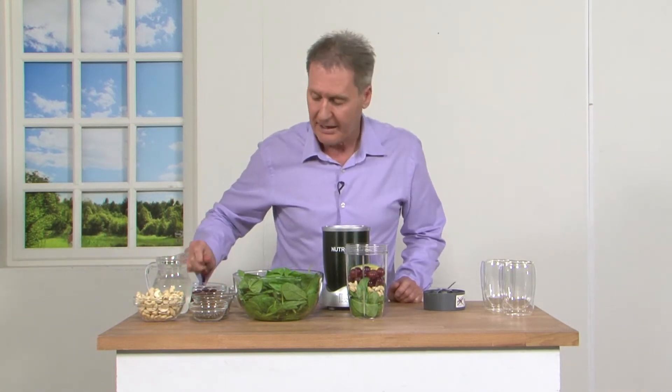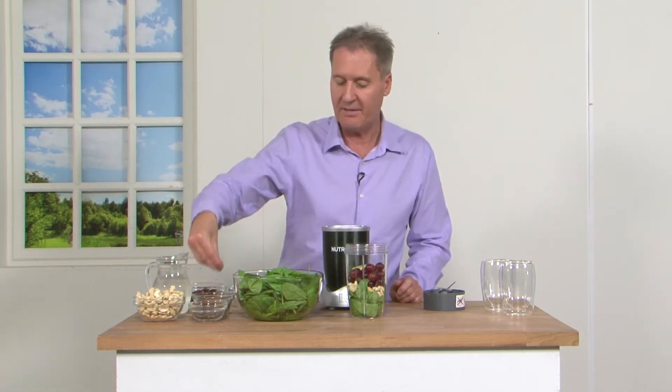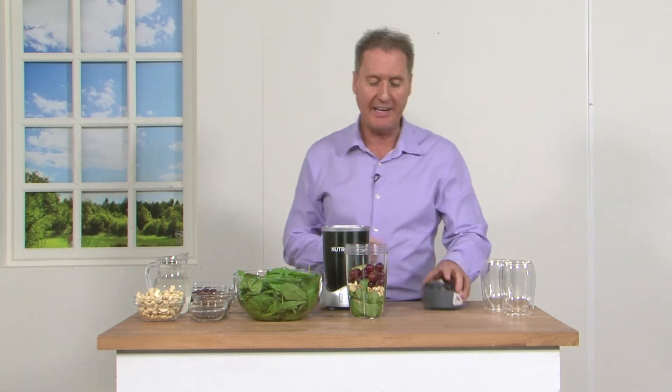In there some grapes — I'm just going to put a handful. You could use red or green grapes, whatever you've got. And then just a little bit of our chia seeds and some flax seeds as well. I like both of these because they're going to up the protein content, and both of them again packed full of essential fatty acids.